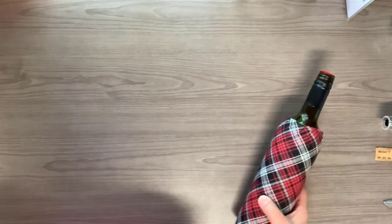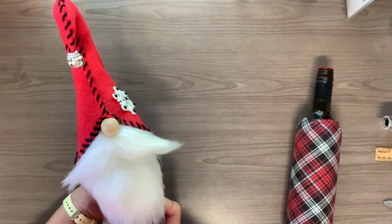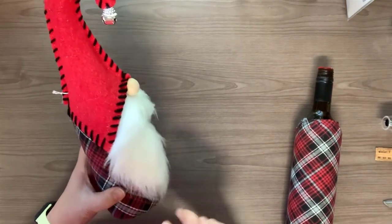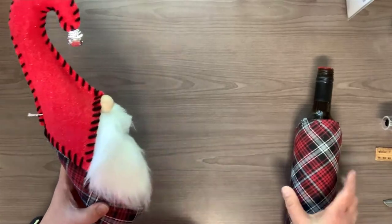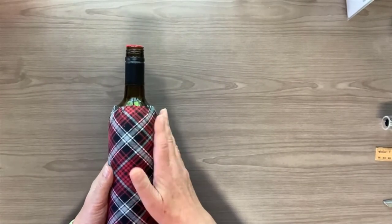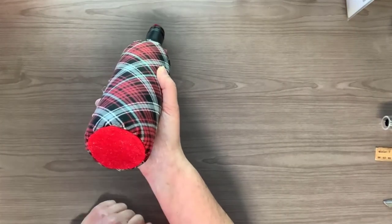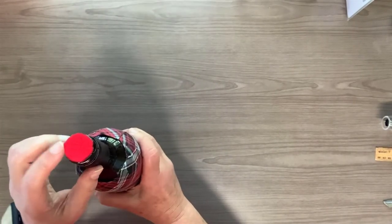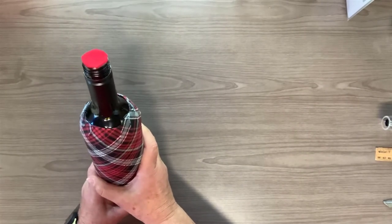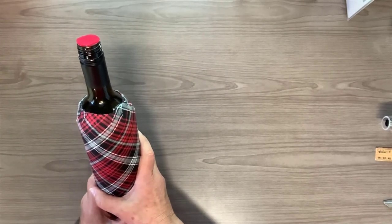If you remember, this is the gnome that we are trying to make. It's built on a wine bottle for support, and in the last video we covered the wine bottle with a piece of fabric. We covered the bottom with a round piece of felt and the top of the bottle with a round piece of felt, all of which came from the pattern I provided in that video.